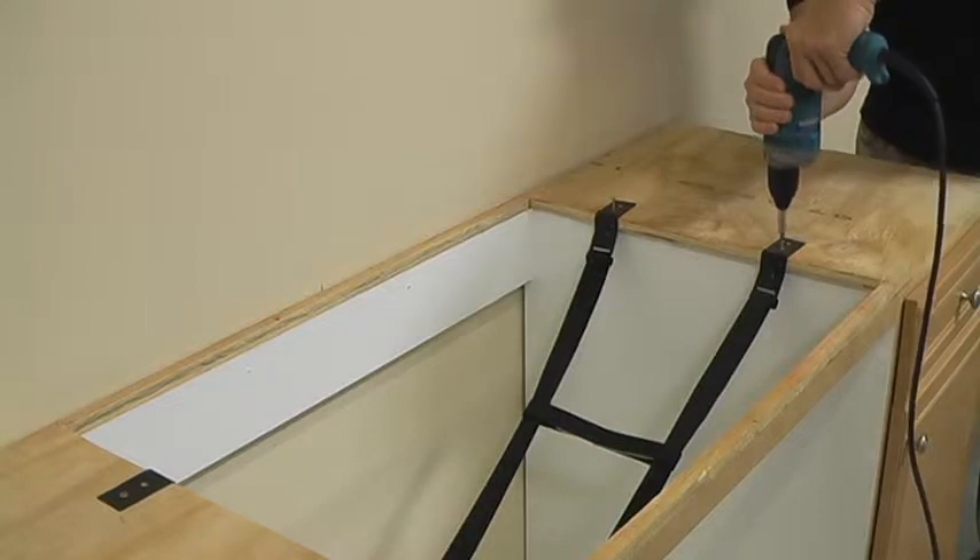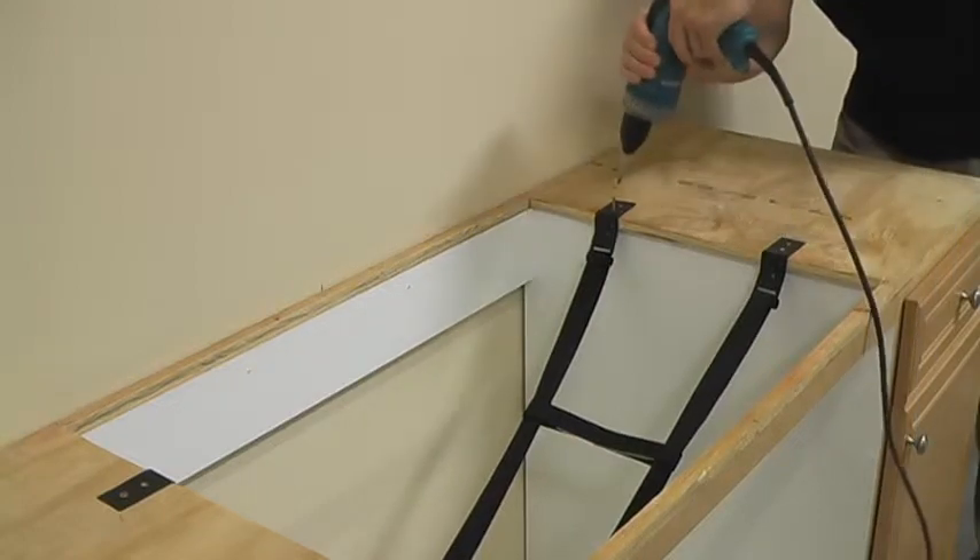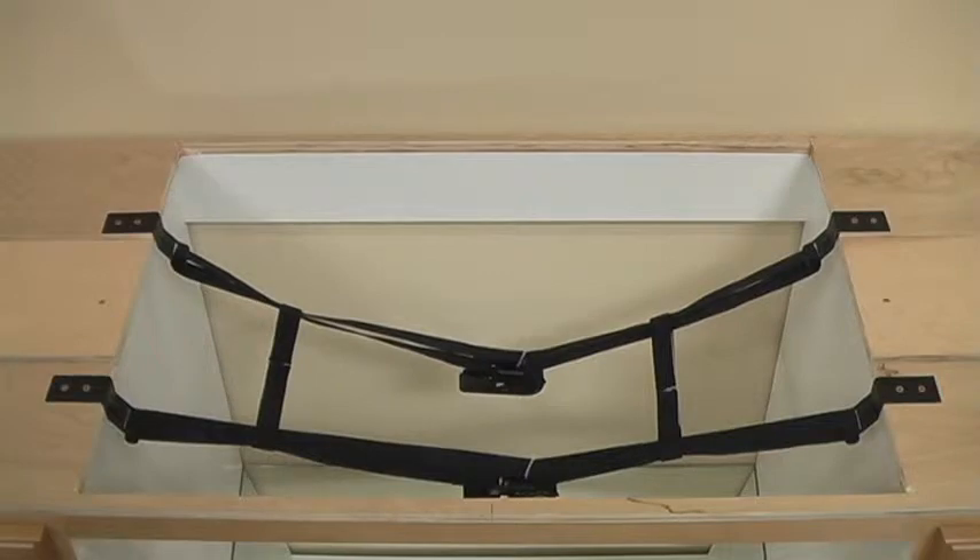Use the furnished wood screws to mount the four clips to the positions traced during the adjustment step. With the clips firmly in place, the cradle is ready to accept the sink.